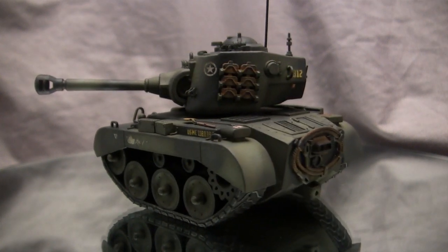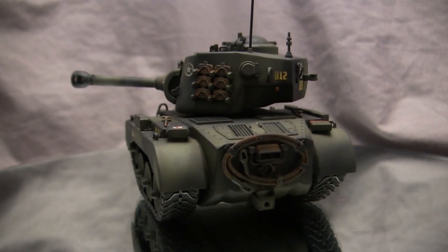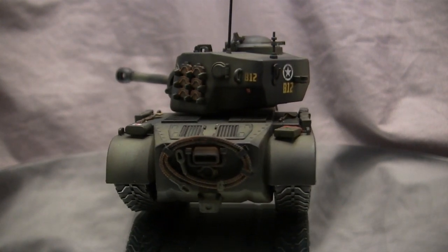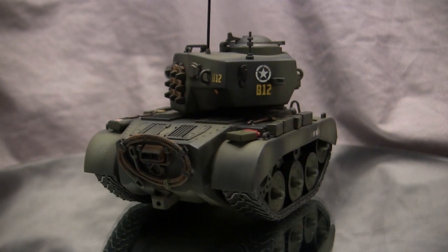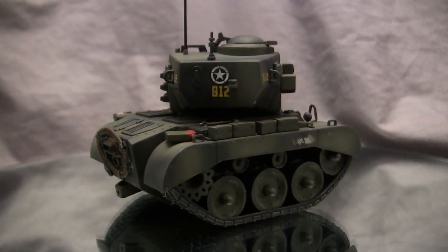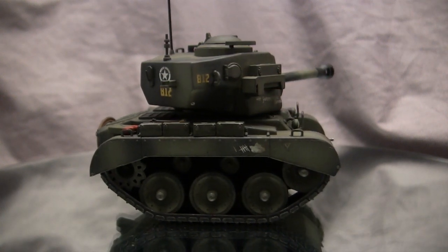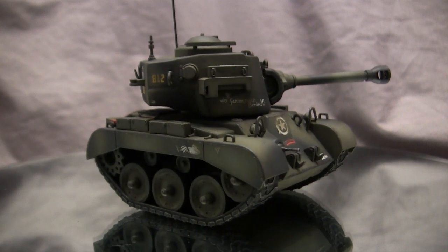One thing I really like about the art style of the game is that by a quick glance at the vehicle, you know exactly what type of tank it is — whether it's a Sherman, Tiger, King Tiger, or in this case, the M26 Pershing. This is true for all of the vehicles in this lineup, and it seems like every year there are more new kits to choose from.